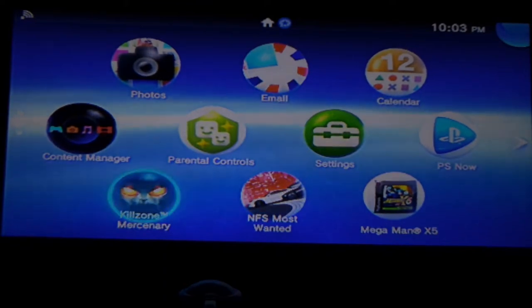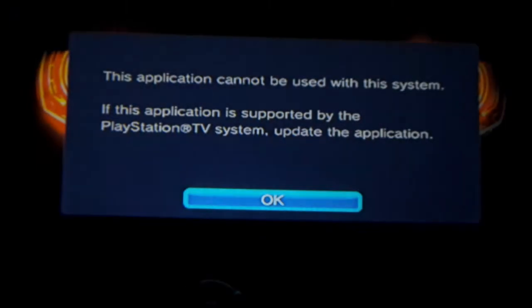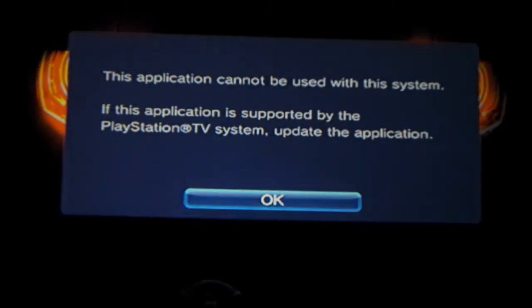If you download Killzone Mercenary and it won't start and gives you the message that your application cannot be used with this system — yes it can. It's actually on a list of games that have been cleared for the PlayStation Vita TV. I have a feeling they're not going to update that list of compatible games anymore, because I think Sony's going to cut their losses and be done with this. So basically what you have now is what you get.